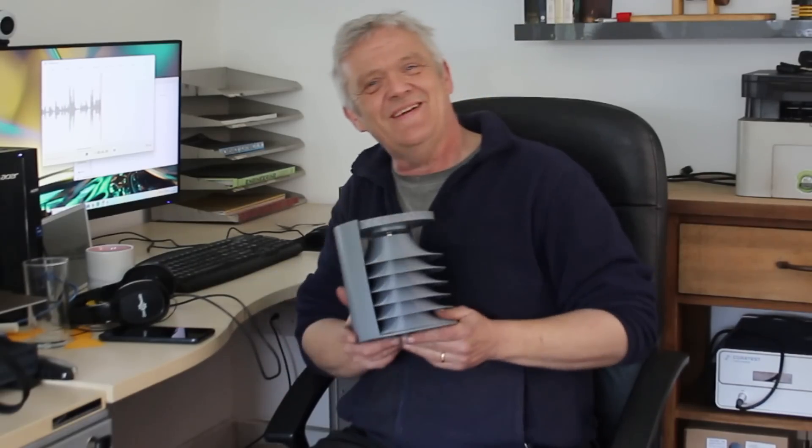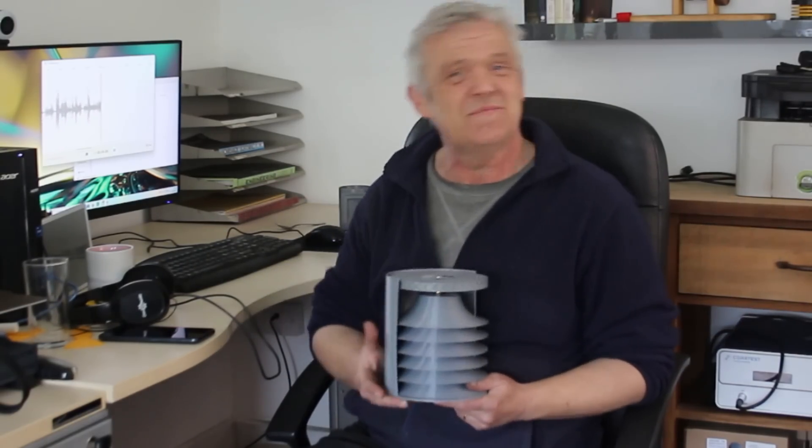Anyway, I thought I would share it with you. I hope you enjoyed the video. Thank you very much for watching, and please do remember to like and subscribe.